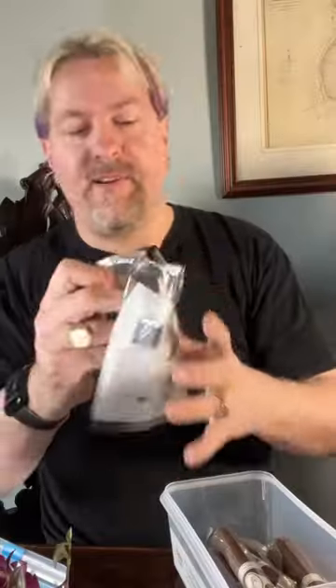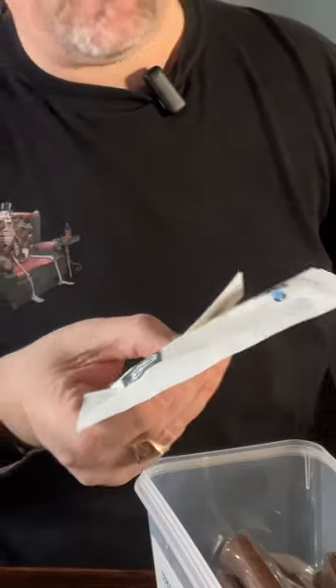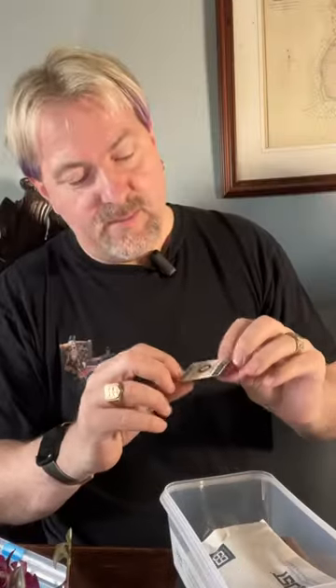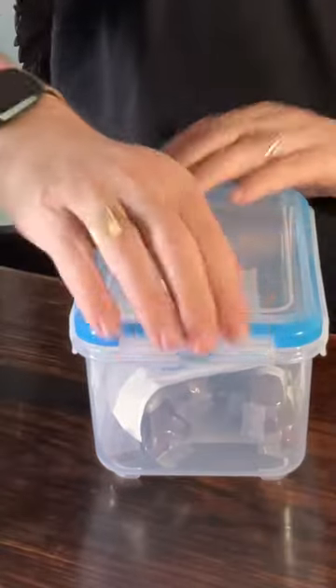Next thing you want to do is just drop a humidification pouch in. I'm using the Boost system. The reason I like this system is it's just a pouch — it doesn't have any salt in it, so it's literally a gel. Drop that in, and it also comes with an indicator card that tells you when it changes color, meaning the pouch needs changing. Then drop the lid back on and you're good to go.